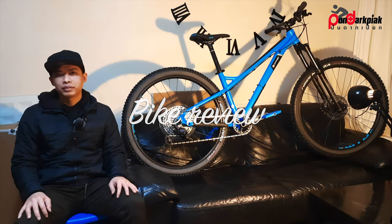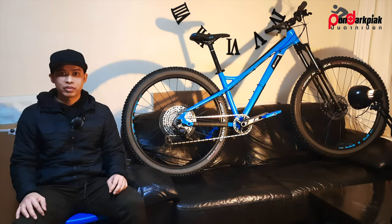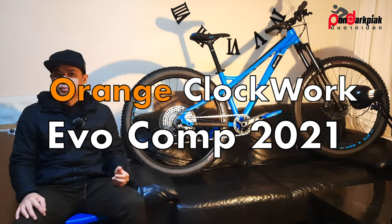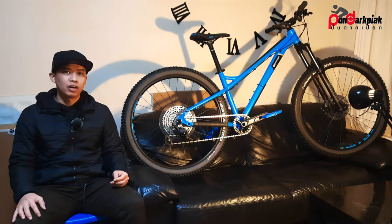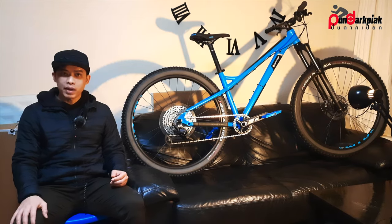Hello, lovely people. I'm Zach from PDP Cycling. Today I'm going to do a bike review. I have an Orange Clockwork EVO Comp 2021, which is the best model of the Clockwork EVO — my new bike for the new year.